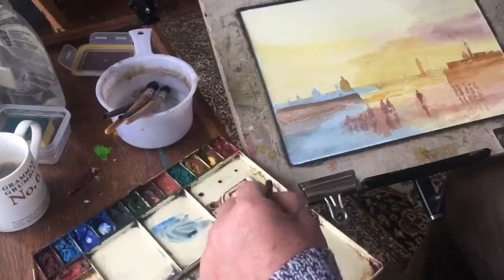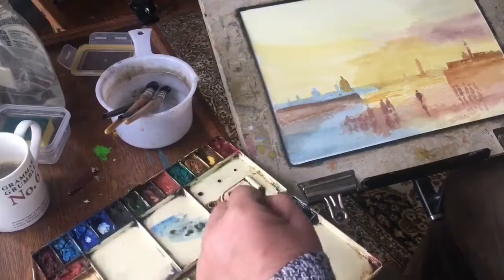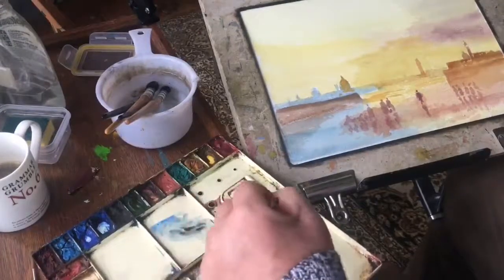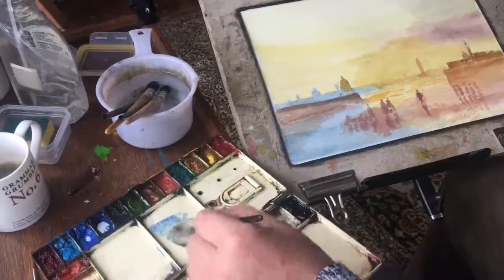The details I'm adding are just from imagination and from memory of my time painting in Venice. Here we are with this view in the manner of Turner — my attempt to copy one of his late watercolours of Venice.